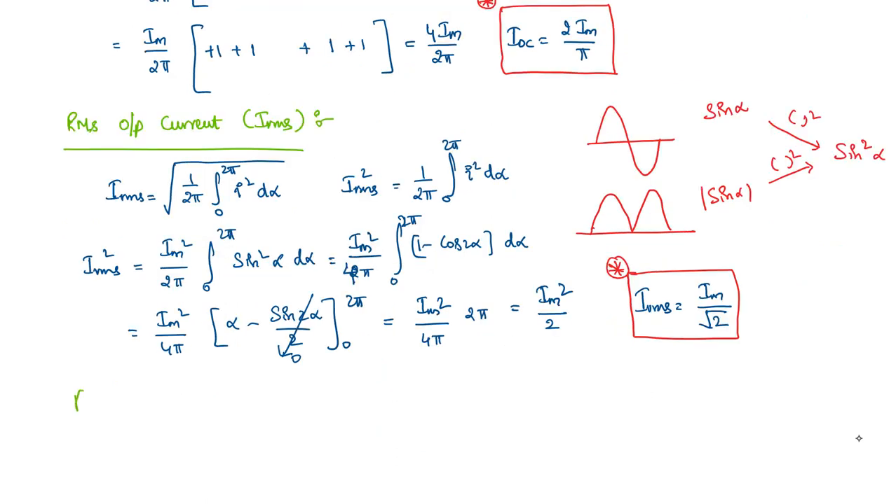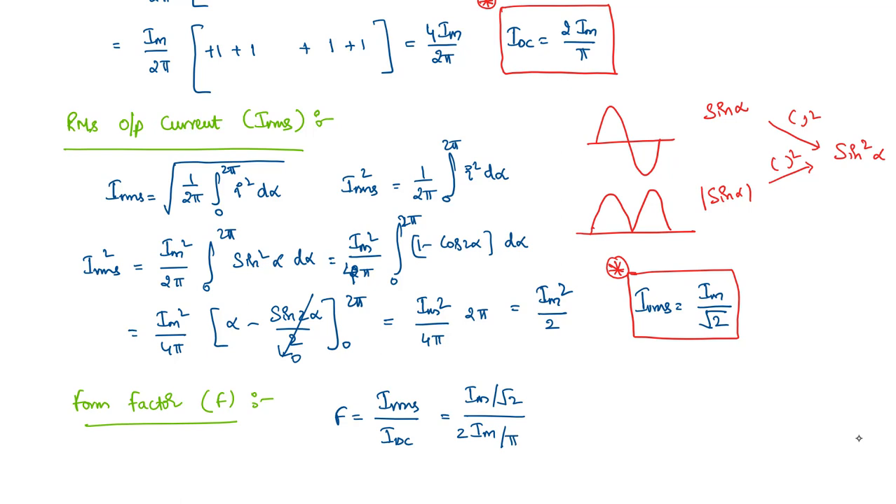The form factor F is defined as F = IRMS / IDC = (Im/√2) / (2Im/π) = π / (2√2).